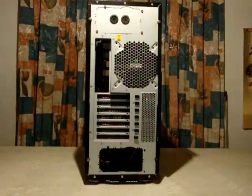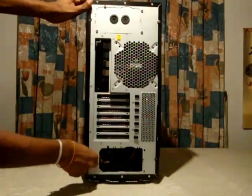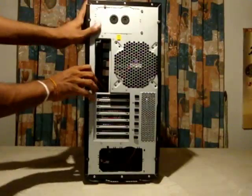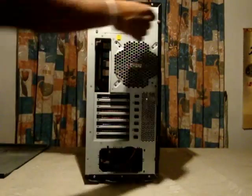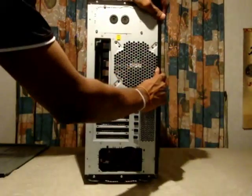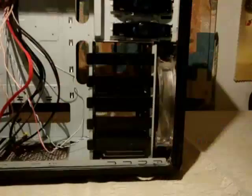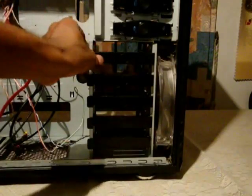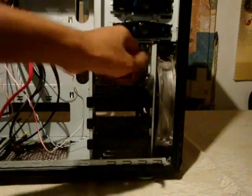First, you can remove both side panels by removing these two thumb screws on each side. And inside the case, next I am going to remove these hard drive rail mounts — all five of them.